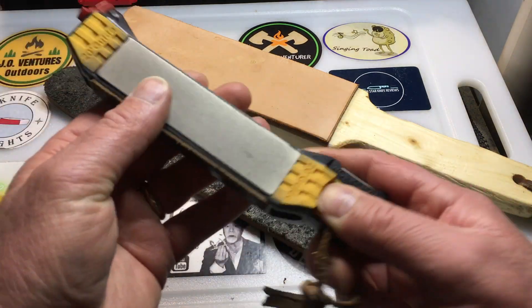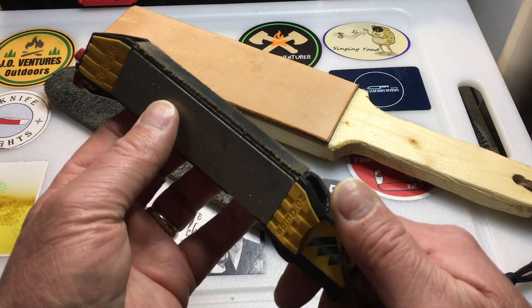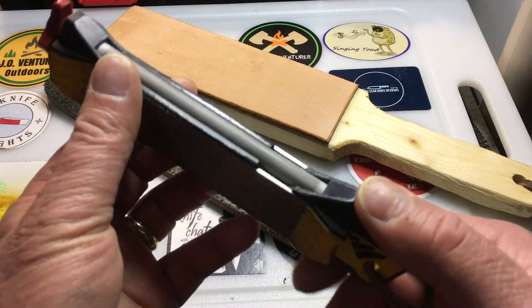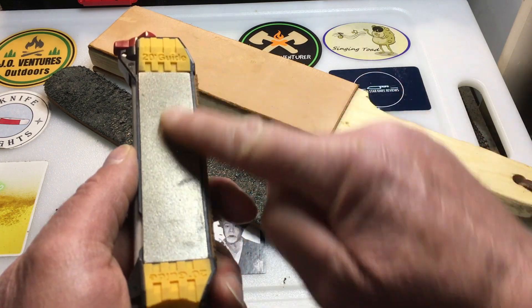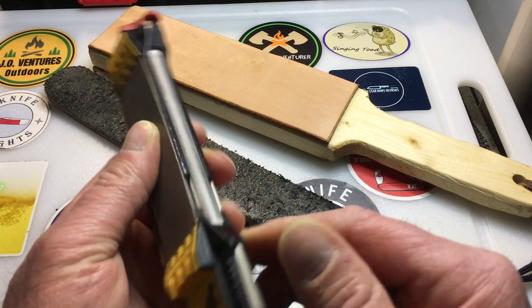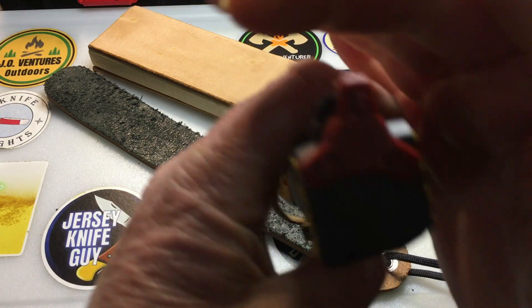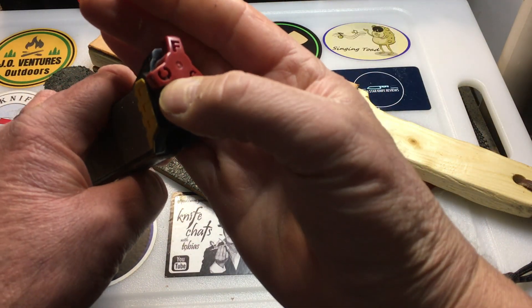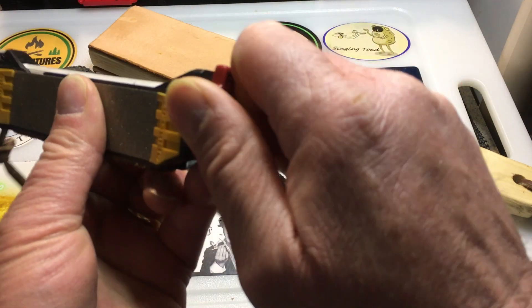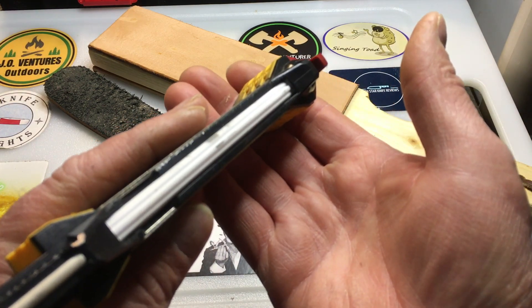Some sharpening systems have strops with them. The Work Sharp Precision Elite has a strop with it. This is the Work Sharp Field Sharpener — it's about $30. It has a fine diamond stone on one side, coarse on the other, and a ceramic rod. This will even do fish hooks. On the other side it's got a fish hook groove, coarse and fine — I've got it on fine. If you put it around the fish hook, you can see the grooves for the fish hook there, so you can sharpen your fish hooks.